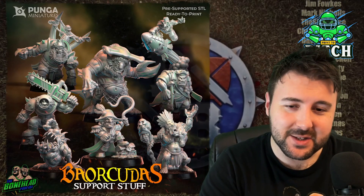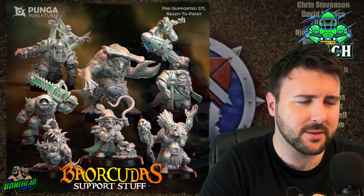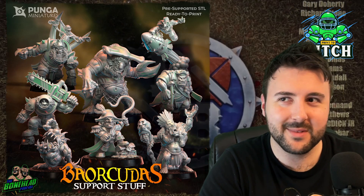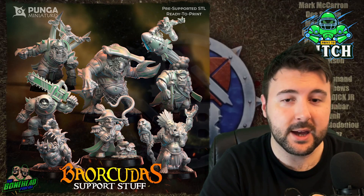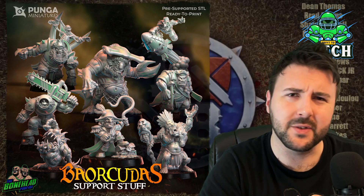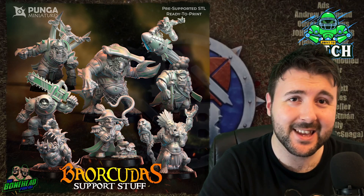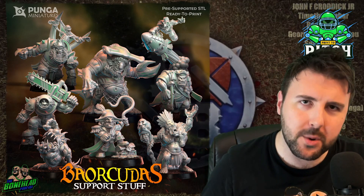That is basically the highlights of the support staff release for the Sea Orc team from Punga — it's just wicked. If you think about one month of Patreon, Punga is like £10, and you get four brilliant star player models and four great accessory models as well — brilliant value. The STLs are great and we're going to have these up on the shop soon, so if you don't have a 3D printer you can just pick them up from us. Punga are on one at the moment — the Sea Orc release was brilliant, the Chaos Halfling release was brilliant, and these star players are brilliant too. Every one of these models just inspires me to paint.